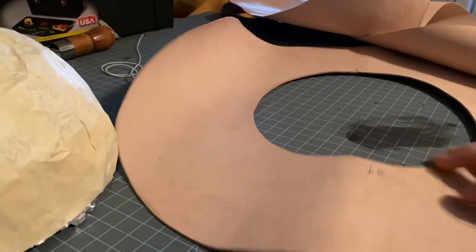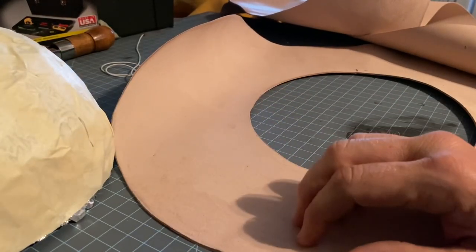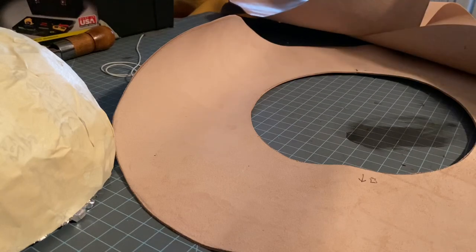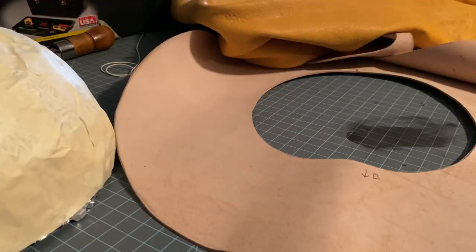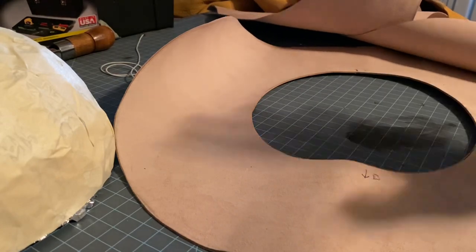The whole point of the stiff leather — the tooling leather — is to have some sort of stabilization, so that the soft leather would be the outer piece, the nice thing that everybody sees, and it can stay up.